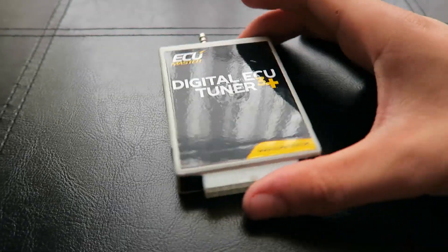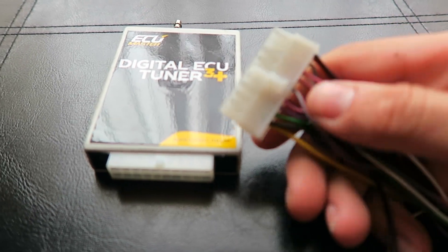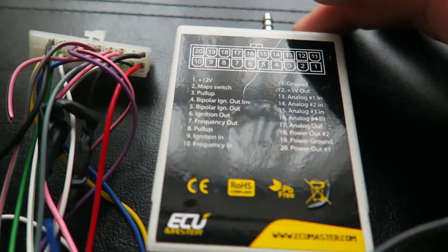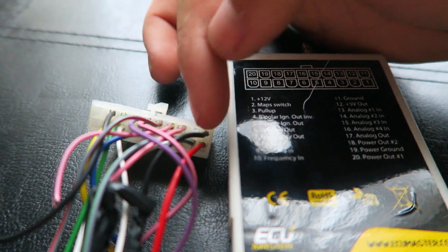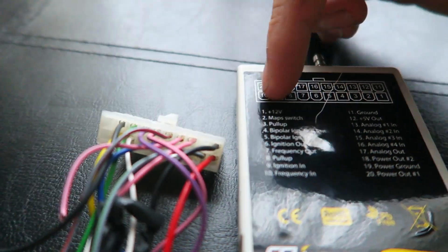I'll quickly explain how these little things work, what they do and how they do it, because I've had a few people ask me and I've seen many people on forums not exactly knowing how these work. When you get your DET3 it will arrive like this, with the connector unplugged. The connector itself won't have these wires in - the wires will be loose in the box and you will have to connect whichever wires you need to the specific pins on the back. On the flip side you obviously have the diagram that shows which pins do what, and on the back of this connector - which will come completely vacant - it won't have anything in there. On the backs of the connectors you'll see the tiny little numbers that relate to these numbers here.